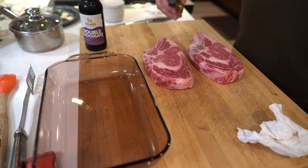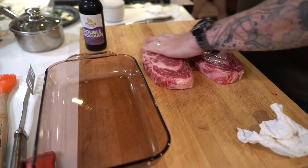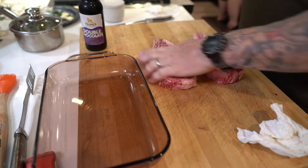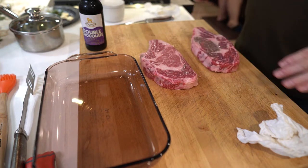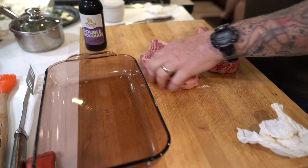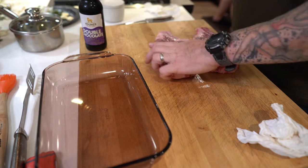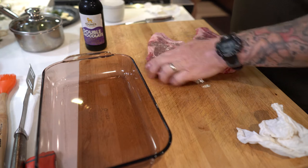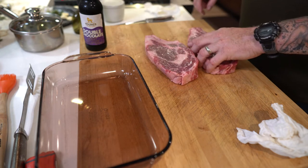The first thing I'm going to do is give it a little bit of this avocado spray — it's going on the grill. This avocado spray has a very high flash point or burn point, and just a little bit will do. It just makes such a huge difference.